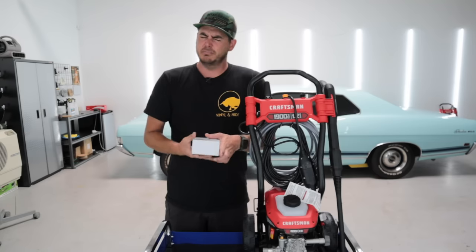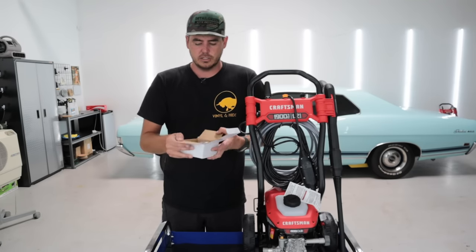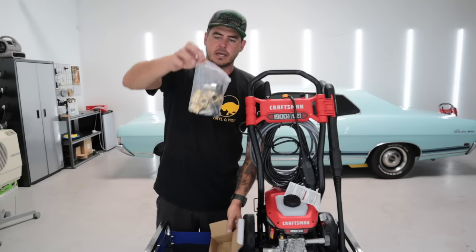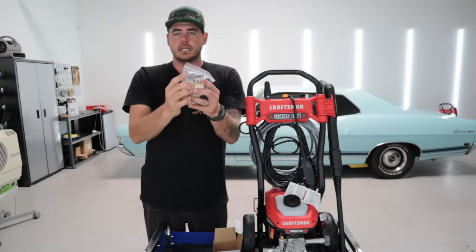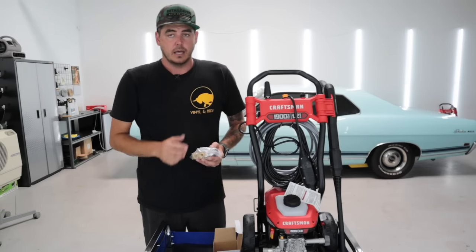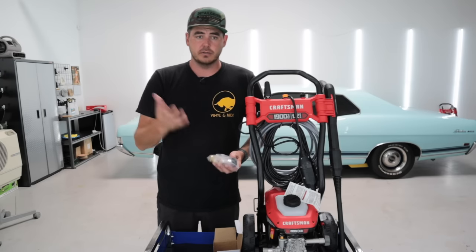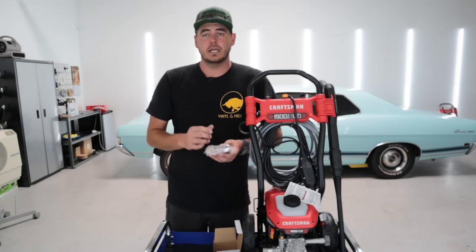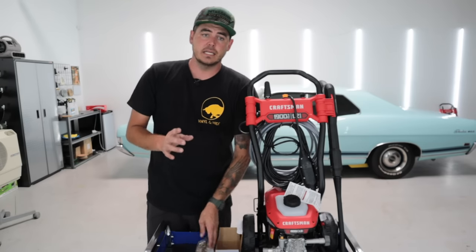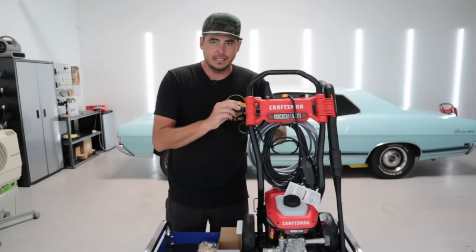When you go to Home Depot or Lowe's each piece is about 10 bucks give or take, and this kit alone is right around 20 bucks but it comes with a whole slew of attachments. We're going to walk through exactly what's in here, and then I'm going to use this Craftsman electric pressure washer to show you guys exactly where everything goes so you can get your pressure washer connected with quick connects.